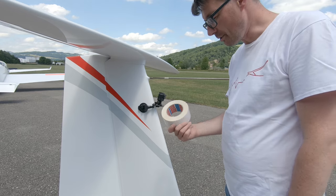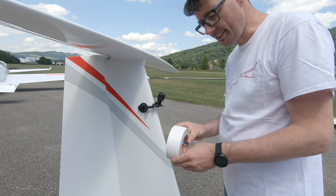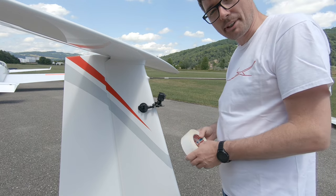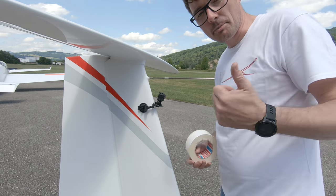Last but not least I use tape here for two reasons. One is redundancy in fixation, and the other is that the black-colored suction cup is hidden a little bit on the video which is made from the wing.